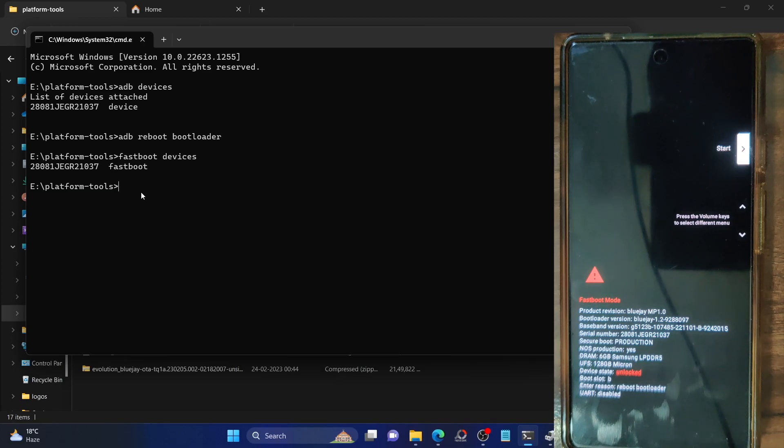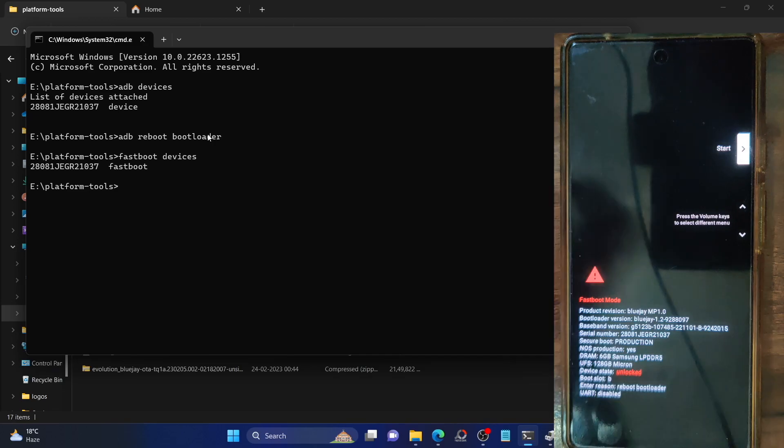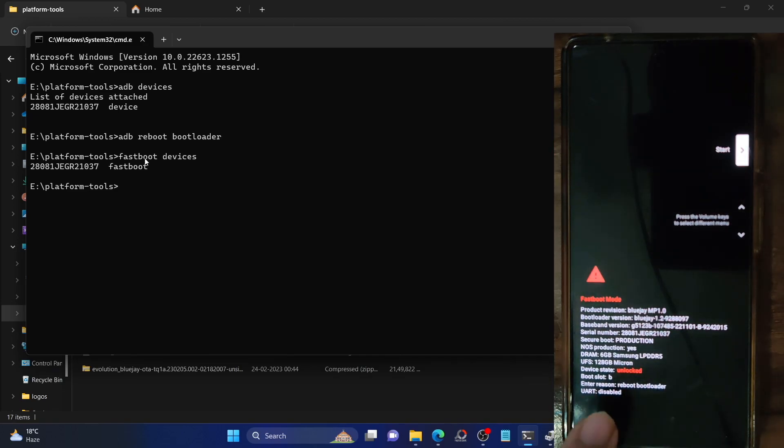Now you'll have to unlock the bootloader. Keep in mind that this will wipe off all the data from your phone and might nullify the warranty as well. If that's acceptable, type in 'fastboot flashing unlock' and hit Enter. You will get a prompt on your phone — use the volume key to highlight 'Unlock the Bootloader' and hit the power key to confirm. Your phone will undergo a reset and the bootloader will be unlocked. Once unlocked, make sure it shows the device as unlocked, as you can see in my case.